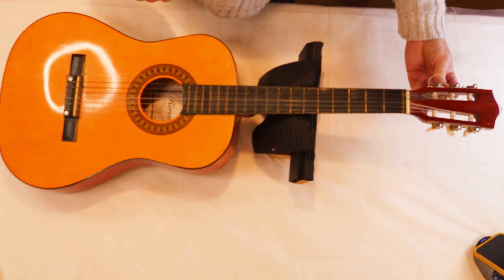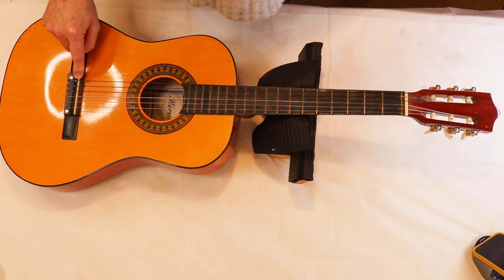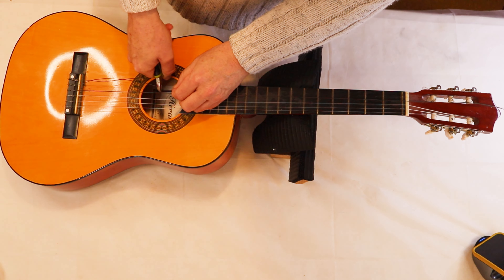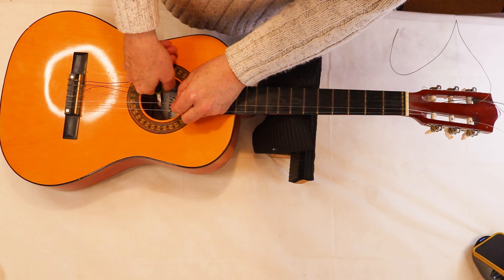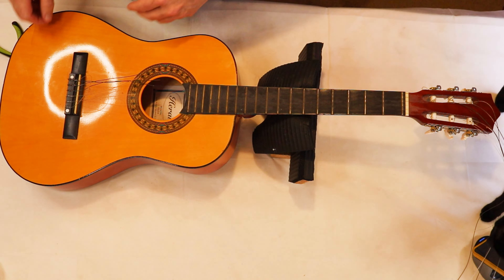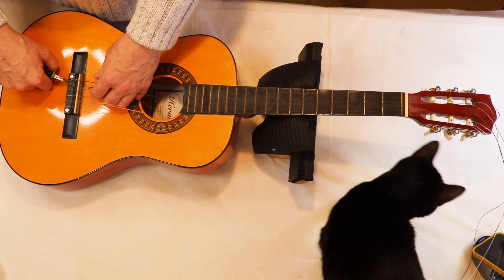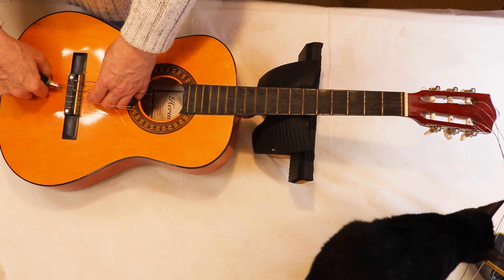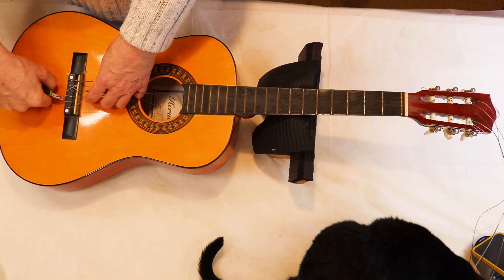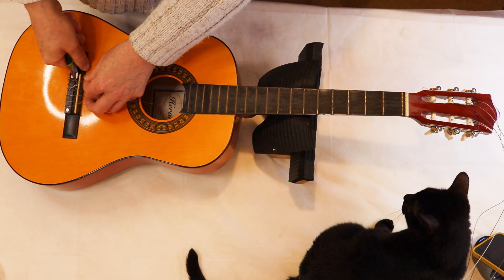That's about all I'm going to do — reduce the size of that saddle down because it's very high. Let's disturb Georgie girl who's sleeping — there she is, nosy knickers herself! It's not gonna be for long, Georgie girl, because what I need to do is just get this guitar glued, cleaned, and played. It's for a learner guitar player; theoretically it should be thrown out.